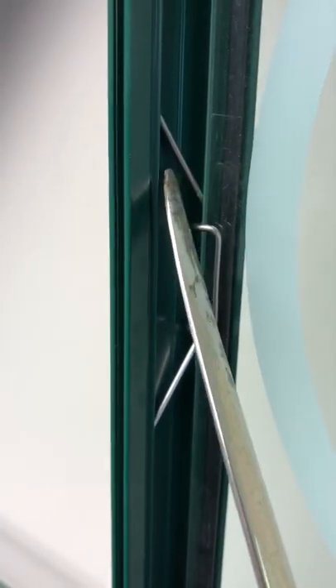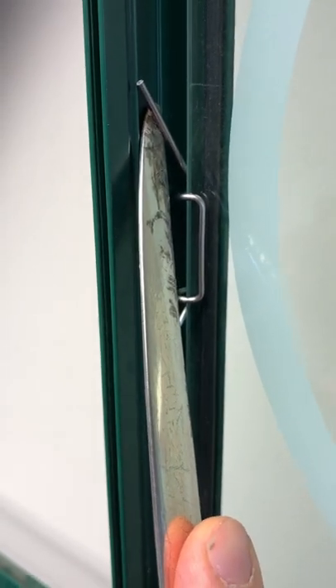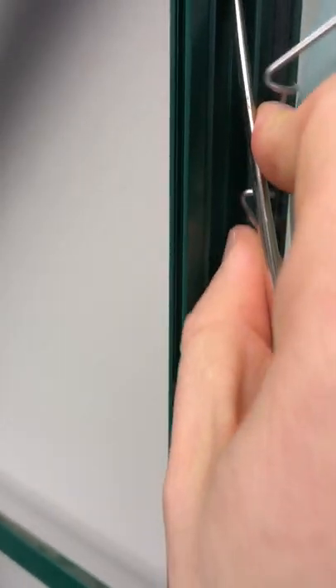To remove, use the back of a spoon or a screwdriver and prise the clip out.